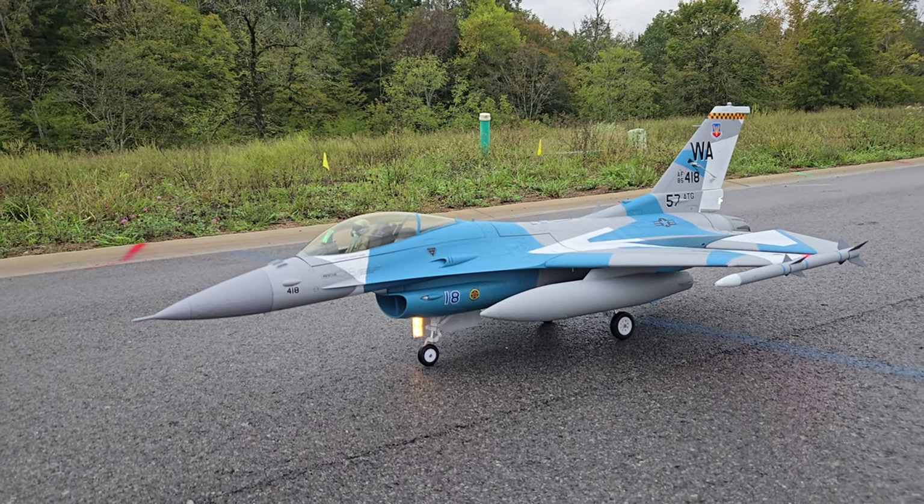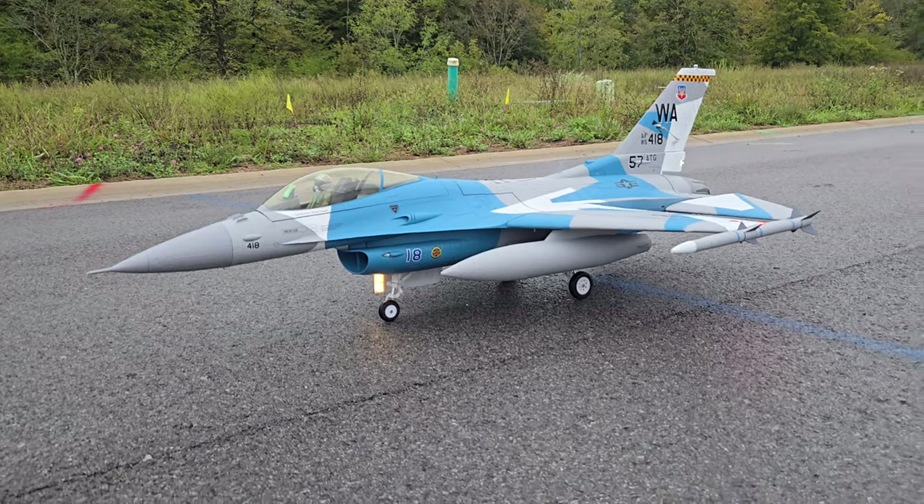Welcome back to Smoky Mountain RC guys. Pilot Trav here. Getting ready to take up the Freewing F-16. Beautiful, kind of a dreary day guys.